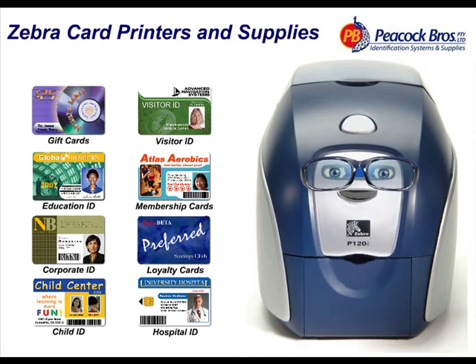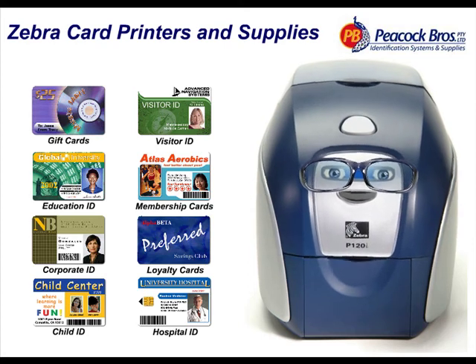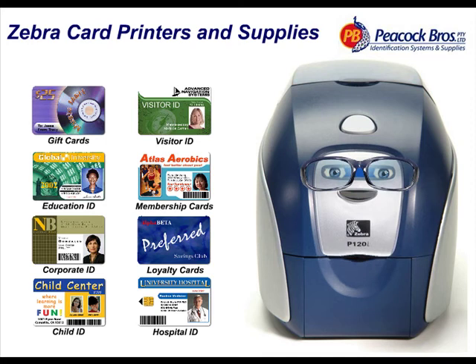Peacock Brothers provide quick delivery turnaround, authorised repairs and service, and stock the full range of blank cards, ribbons and cleaning kits — everything you will ever need.